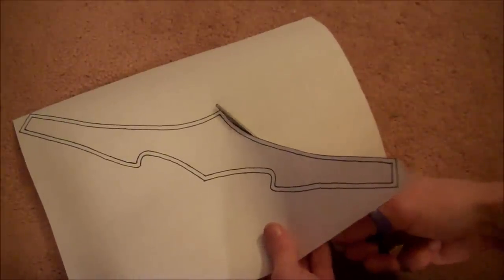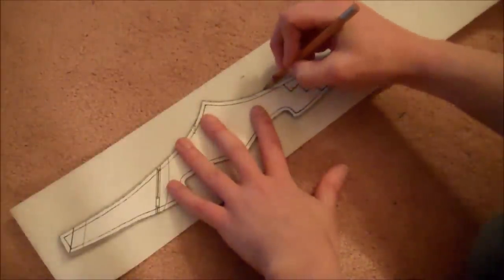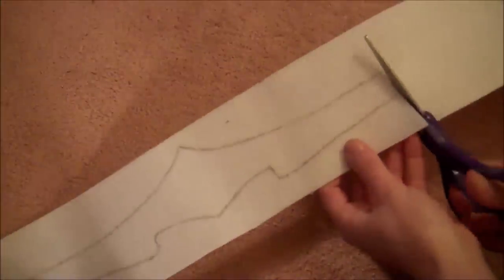At this point, you're only cutting the outside line of the pattern. Once you've got the pattern cut, you're just going to trace that onto a piece of Pellon and then carefully cut it out.